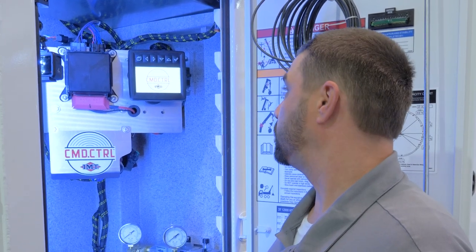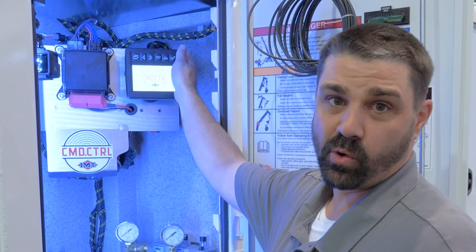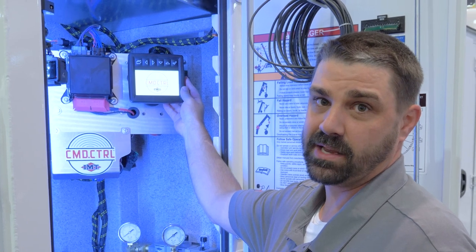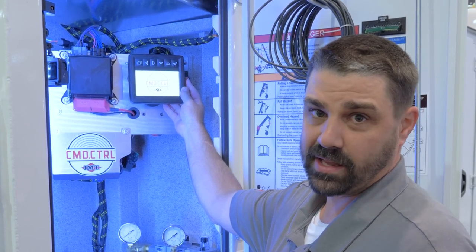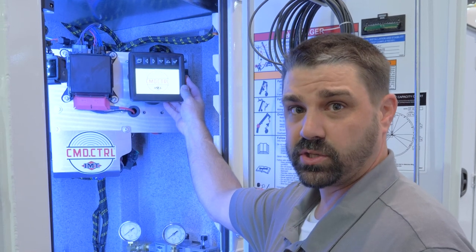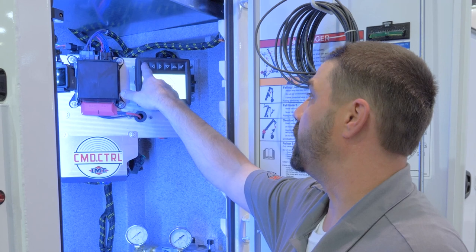Located in the right rear crane compartment is where the new command control master control panel is located. Just like the remote control, we can utilize all functions of the body — compartment lights, stabilizers, PTO, air compressor, engine start, engine stop — everything is now also available here.